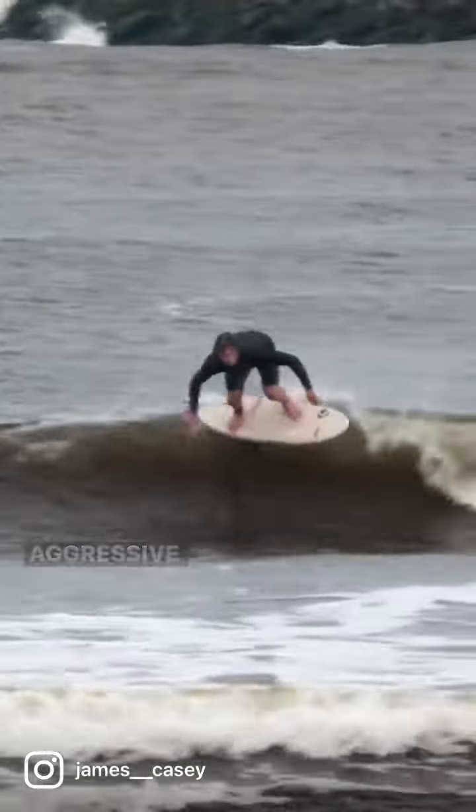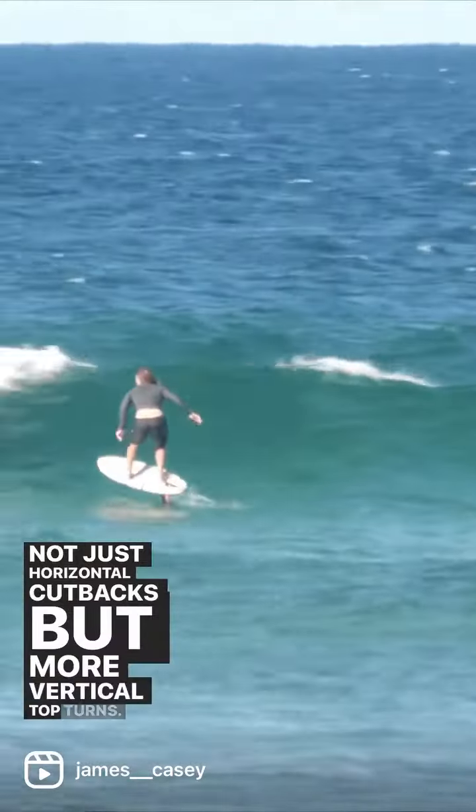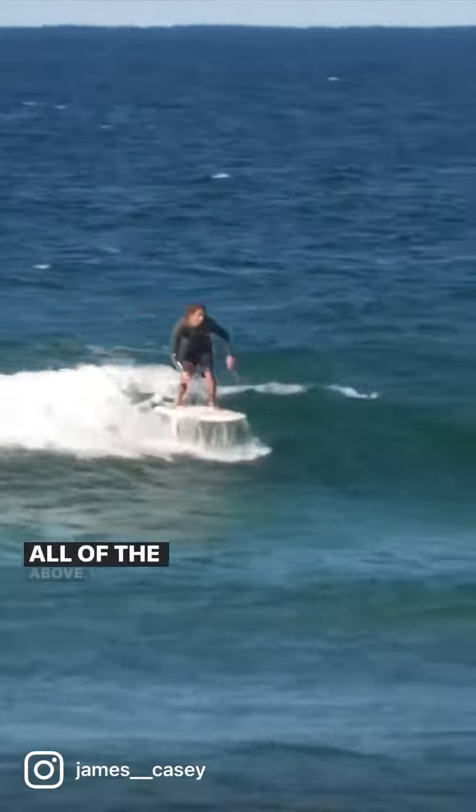And then it goes to how to draw the most aggressive lines, performance surf foil lines, not just horizontal cutbacks but more vertical top turns, hitting the whitewater, aerials — all of the above.